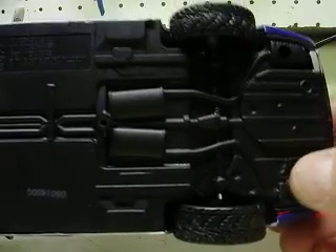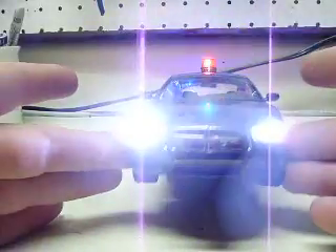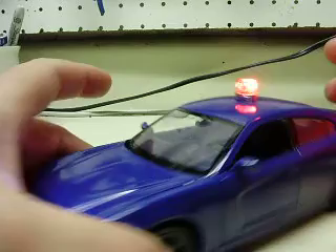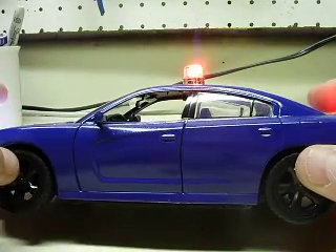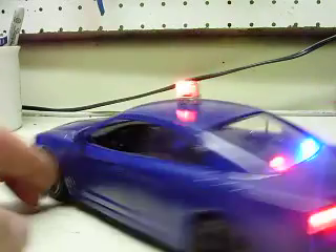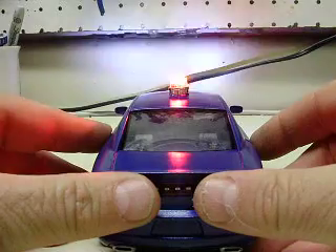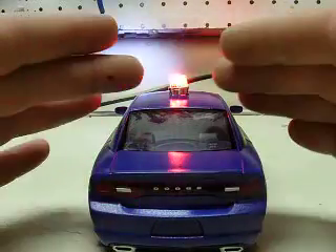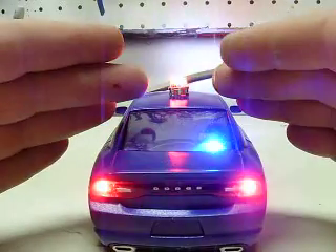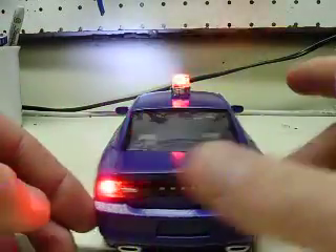Got all the lighting installed. One switch on it here. Go over what you wanted: flashing headlights, strobe beacon on the roof, red and blue on the rear deck, flashing taillights, and a white patch on the bumper.